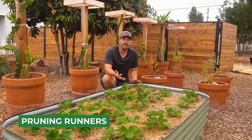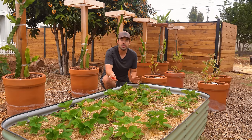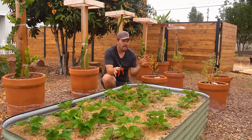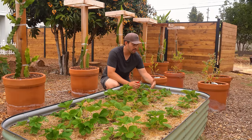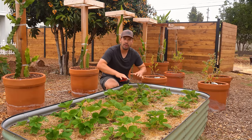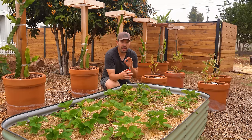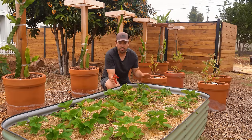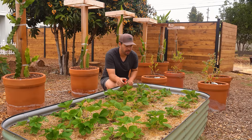Strawberry runners are one of the ways that strawberries try to propagate themselves, make more of themselves. But if they're doing that, they might not be putting out more leaves or beautiful, juicy berries. A lot of people say take the runners off. I would say take all the runners off except for maybe one. The only reason I'm leaving one on these is because there's a little bit of gap between all these plants, and I do want this to be a nice lush bed full of berries.